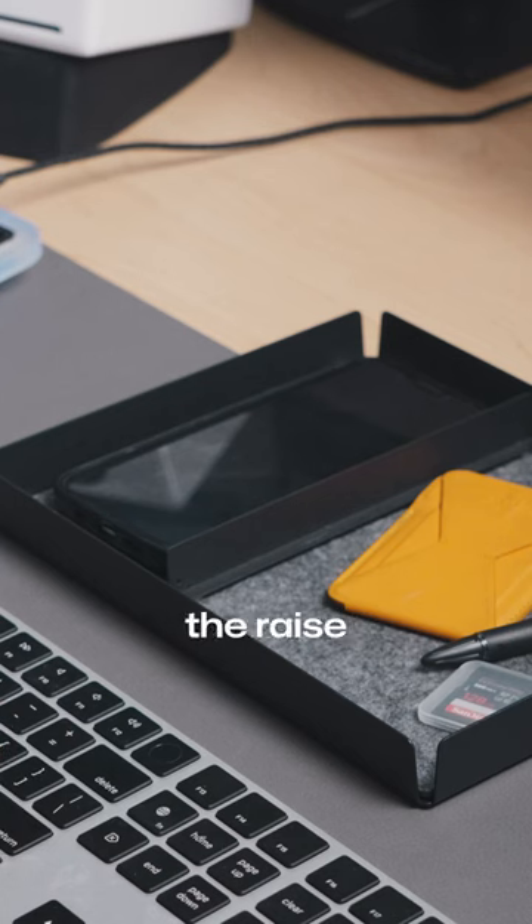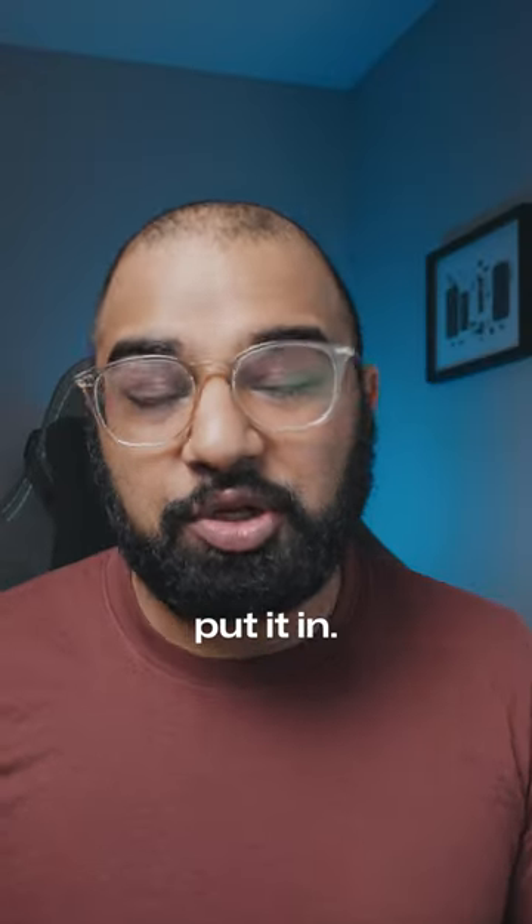And speaking of my phone, because of the raised sides it's very difficult to get my phone out once I've put it in. Overall I'd give this tray about a 4 out of 5.